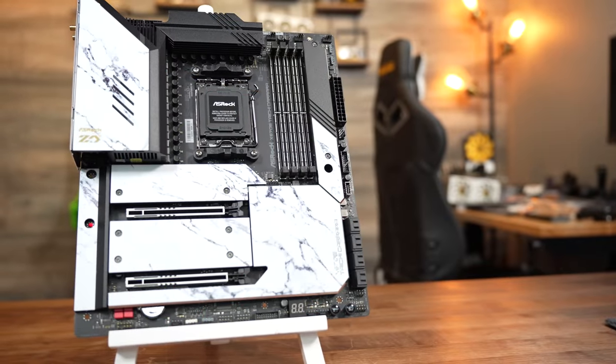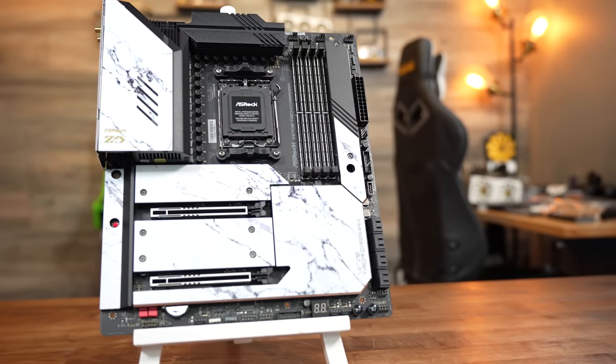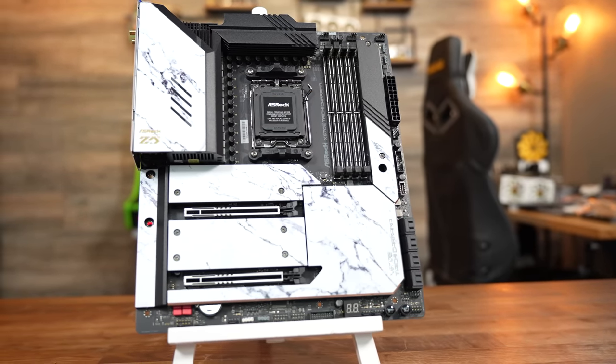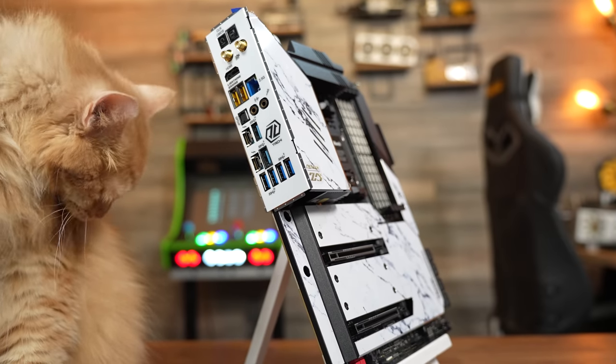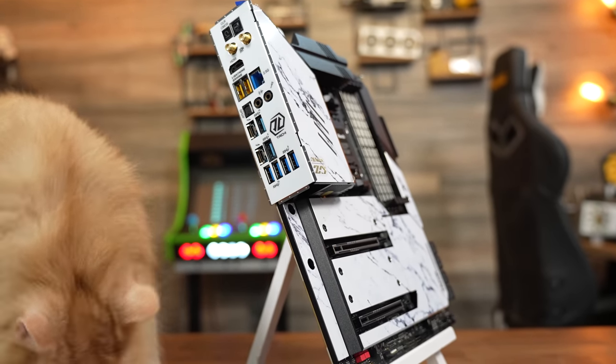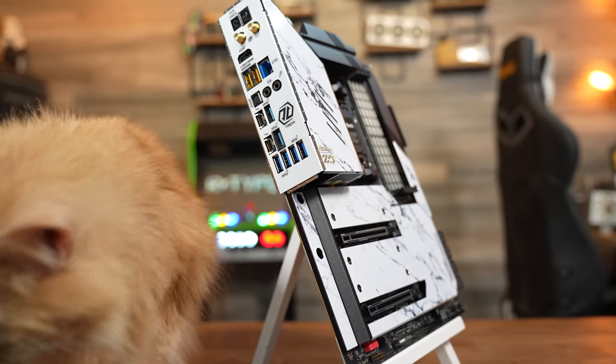For the motherboard, we've got the ASRock X670E Taichi Carrera. This is a fairly expensive board at $500, but it has pretty much every bell and whistle you could ask for, especially for a networking and server type guy like me. It's got Killer Networking on board with the E3100 2.5GB network out back, and Killer Wi-Fi 6E with the 1675X chipset. Being an X670 chipset also means we get DDR5 and PCI Express 5.0.